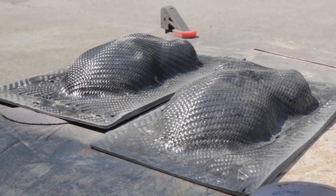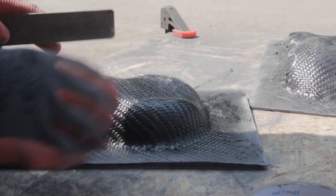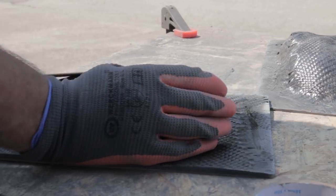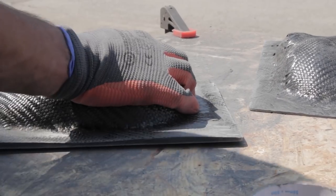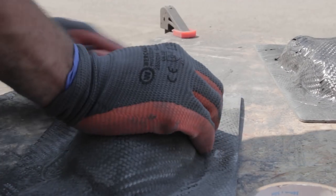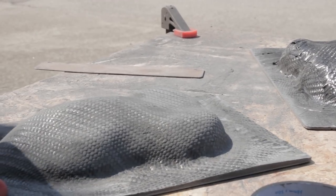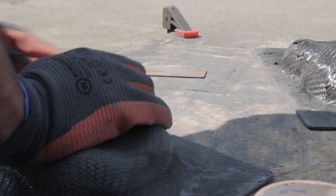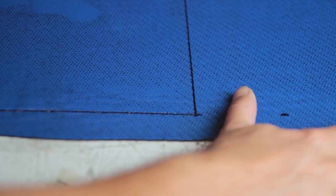I'm using Perma-Grit sanding blocks — they have two sides, one coarse and one fine. I go coarse first, then fine, and round off all the edges to make sure they won't puncture the bag in an envelope bag system. That's also why I sand the surface clean — normally it wouldn't be necessary if you just have flanges taped off, but in an envelope bag system I always clean the surface this way.